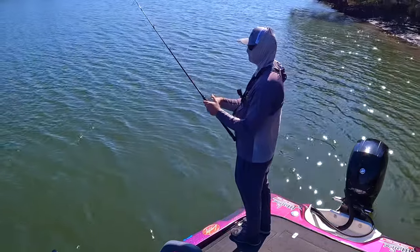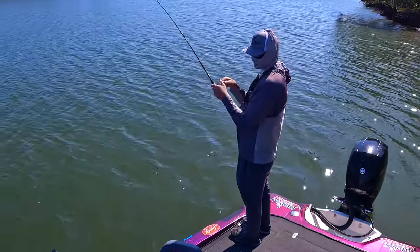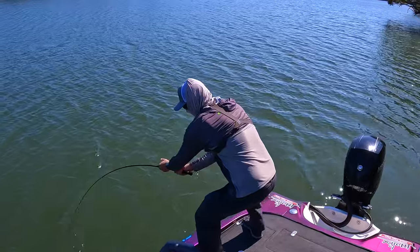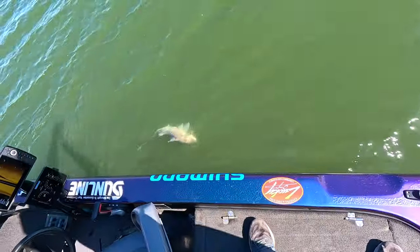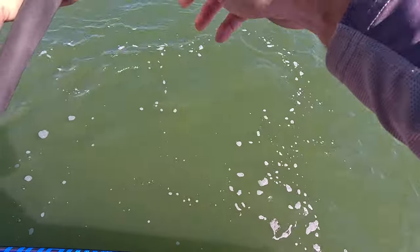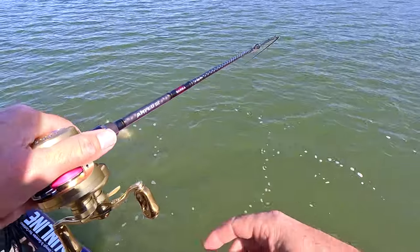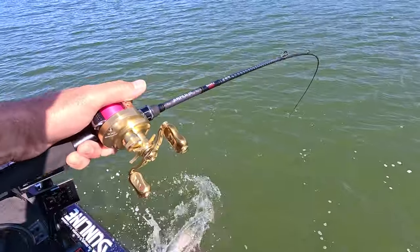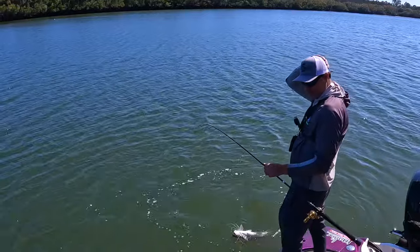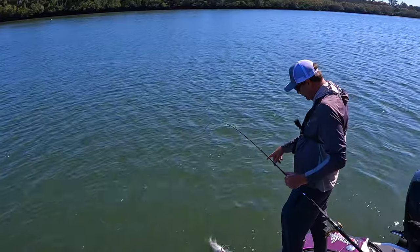There we go. Working hard today and we're in the river chasing some fish. I've got a few fish this morning but not a lot — done it pretty tough. I've finally got something decent. I've got a small threadfin here, not very big at all. But I've been plugging away, trying a few different lures, and I've just gone to the Molex RT Shade three-and-a-half inch and that's done the job.